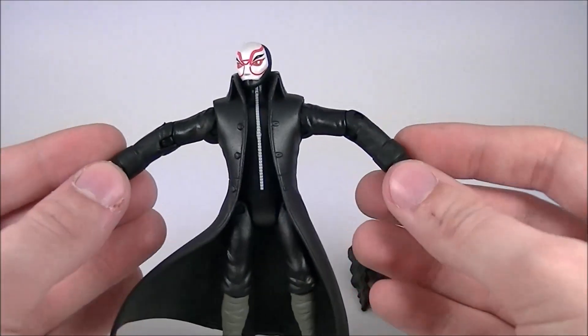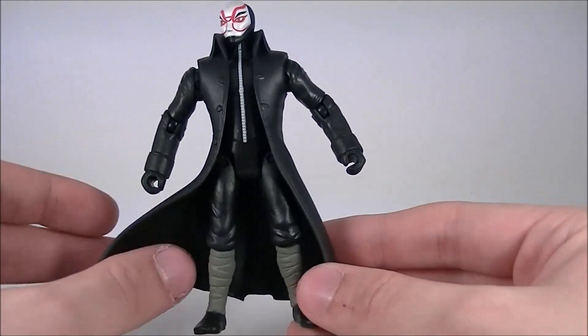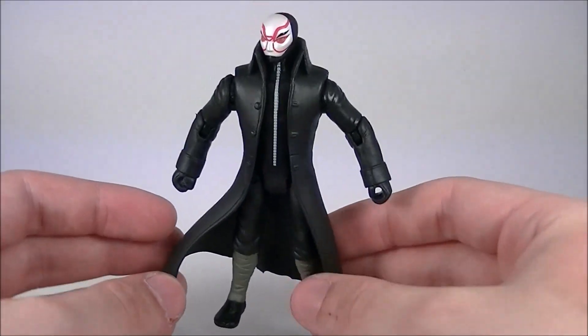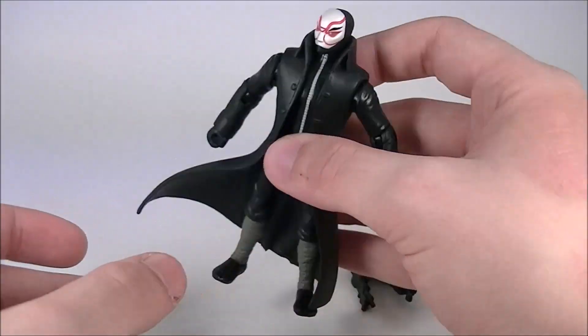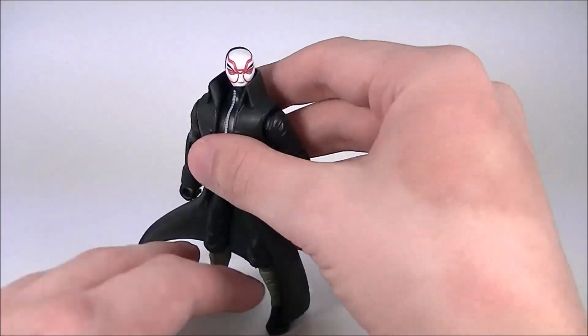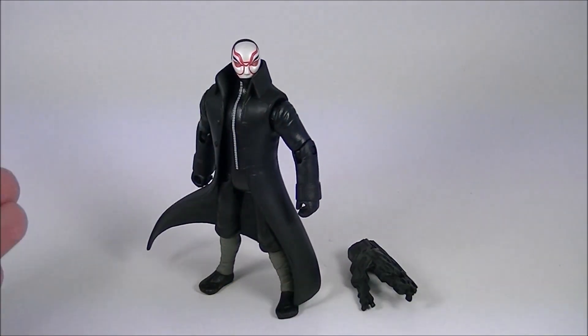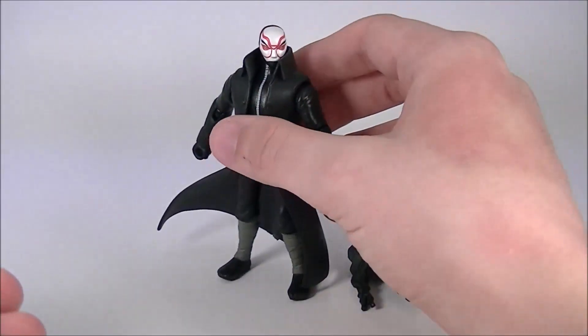I have to say, Yo-Kai has a fantastic design. It's so simple, but it does all it needs to do. He has plenty of articulation, but it's not like he needs it. All he's got to do is just stand there and look menacing, and he does that great. That's all I need him to do.